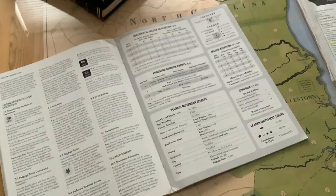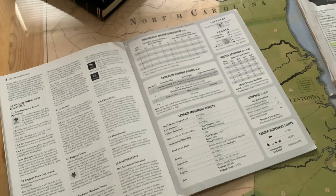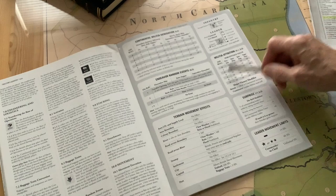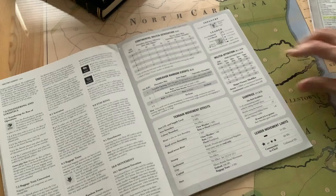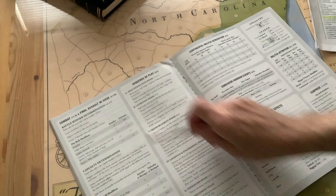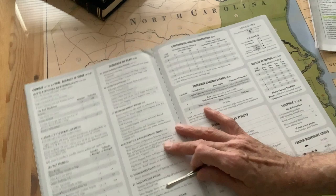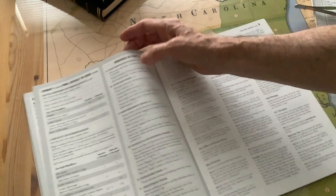To give you an idea of how detailed the game really is, just looking at the charts available will tell you a lot. You've got Continental Militia Generation, Random Events, terrain movement effects, a description of what the counters mean, Militia Attrition depending on the month and a die roll, a table for surprise attack, leader movement rates, and a whole section for how to do battle. There's also the sequence of play. What I did was copy these charts onto cardboard to make them nicer and easier to use.